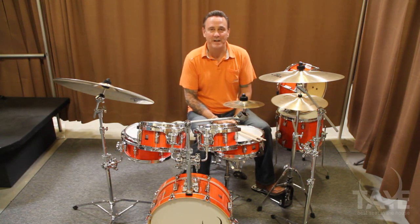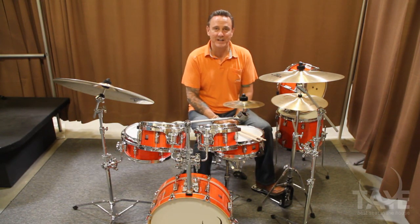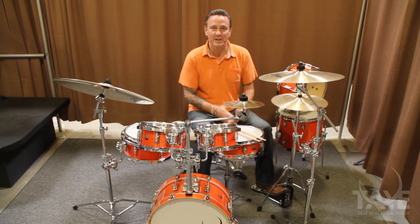Hi, my name is Todd Trent, and I'm the Sales and Marketing Manager here at Taye Drums, and today I'm here to show you our very popular Go Kit.